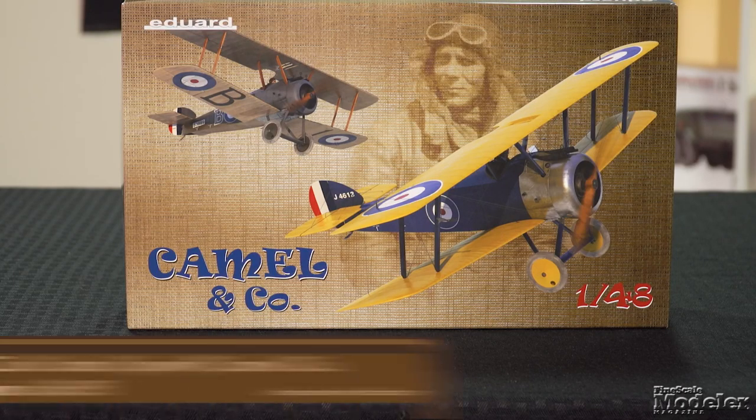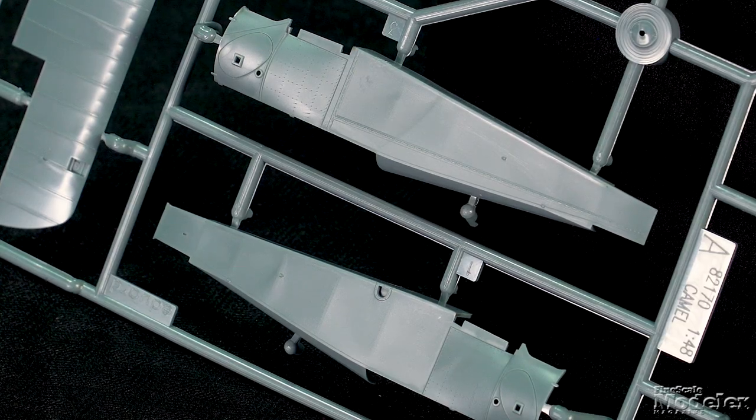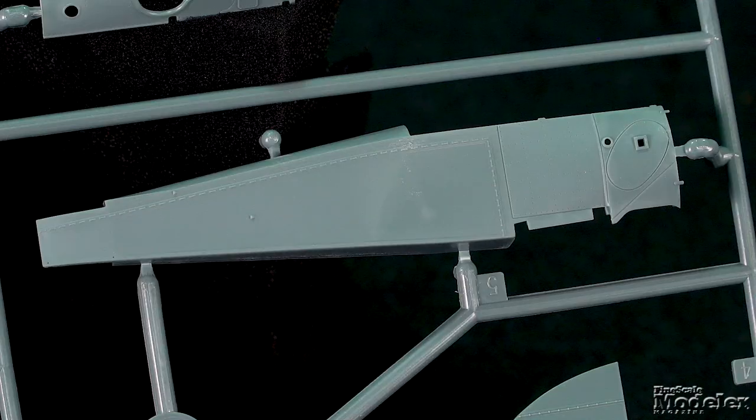Next from Eduard, it's a 1/48 scale dual combo limited edition kit of the Sopwith Camel. The Sopwith Camel is one of the coolest planes to come out of World War I. Something to note: this is not the same as the kit that Eduard released previously of the Sopwith Camel. The surface detail on the fuselage parts is amazing, with fine rivets on the metal-skinned forward fuselage, and stitching and stretched fabric on the rear. Optional starboard halves are given for different versions.